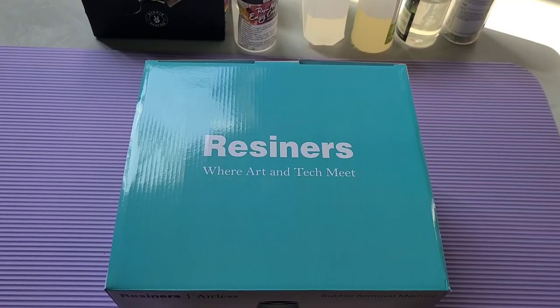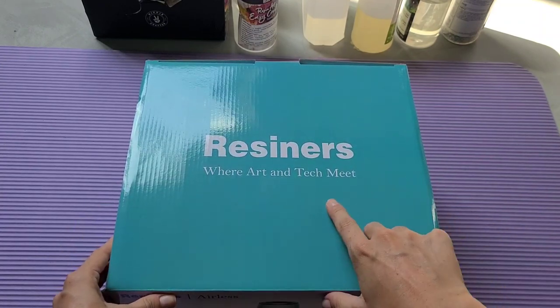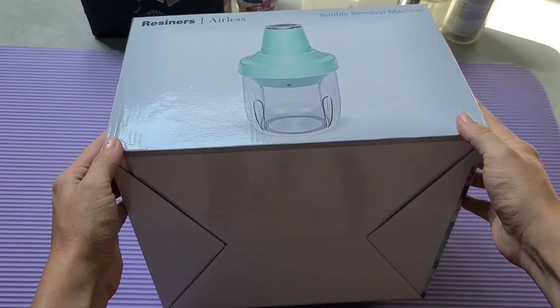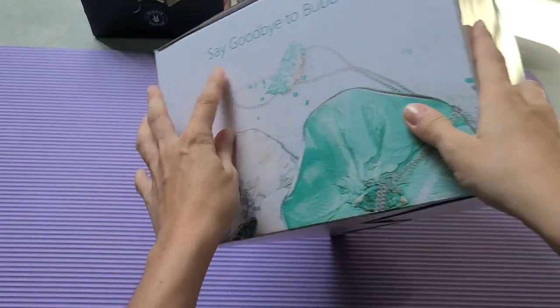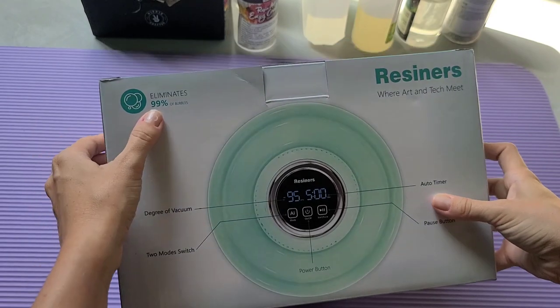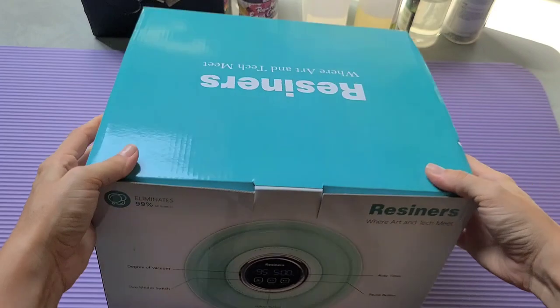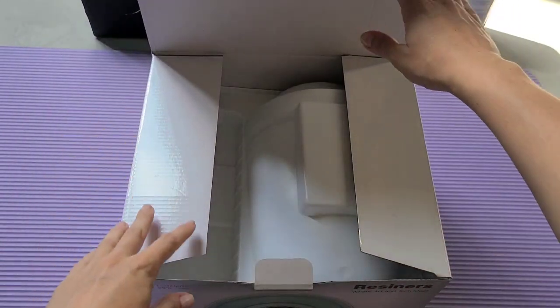In this video I'll share what I liked and what I did not quite like about the machine, and most importantly — is it worth the money? Let's start with unpacking. This is the box the Resiners airless bubble remover comes in. The motto is 'where art meets tech,' which I think is very cool. The box is simple, colorful, and gives you the resin art vibe with all the important details about the bubble removal and the LED screen.